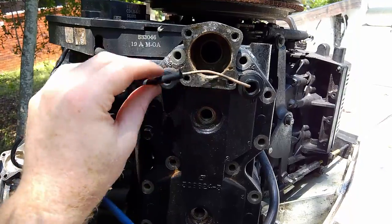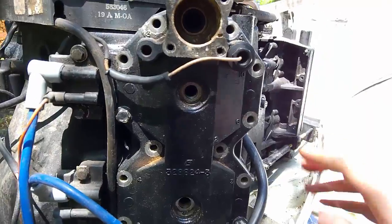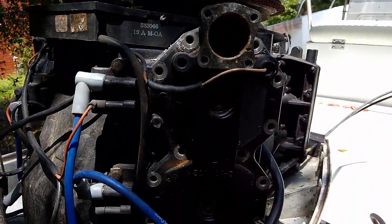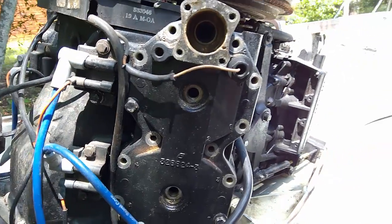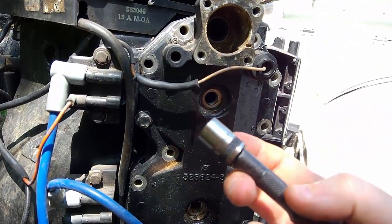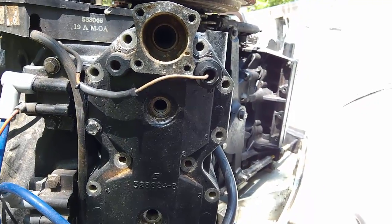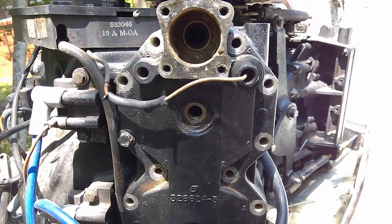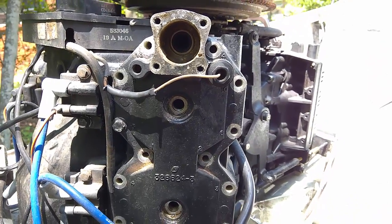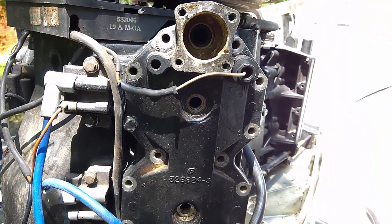With that out of the way, I usually leave these sensors connected — sometimes they're seized in there and hard to get out anyway. Now we want to take out the bolts all around — you have seven on each side. On this particular motor it's going to be an 11 millimeter socket. If the bolts are seized on there and tough to get off, I'd recommend getting some rust breaker fluid like a strong WD-40 or PB Blaster, spray it on there, and let it sit — do a couple coats if needed.